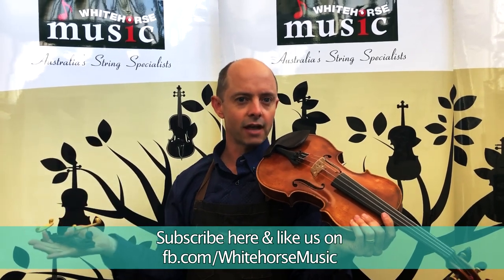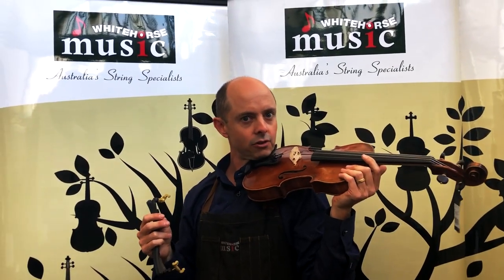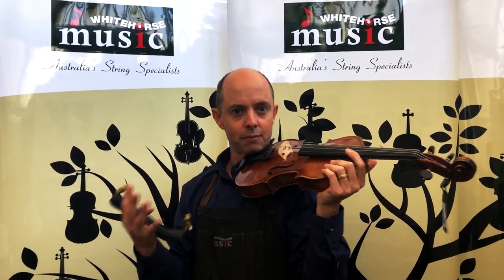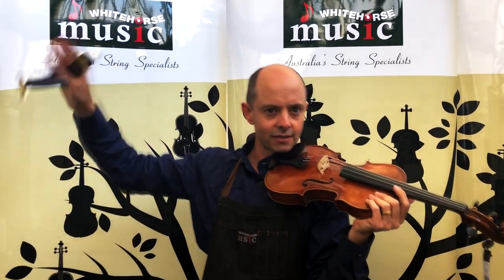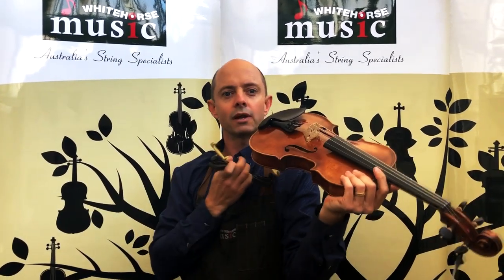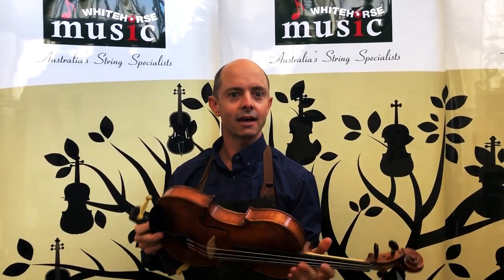I know there's a lot of teachers out there who try to get their students to not have a shoulder rest because they think it gets them closer to the violin and produces a better sound. I actually think the opposite, after the thousands of violins that I've set up — when I put those shoulder rests on it sounds better to me. So I like the sound of a shoulder rest.